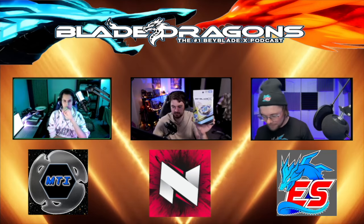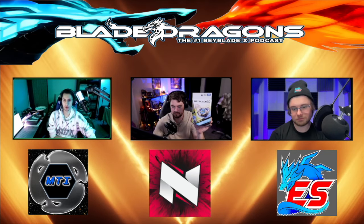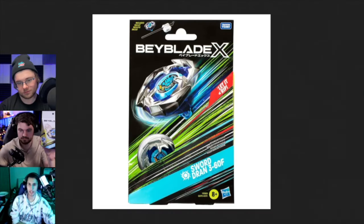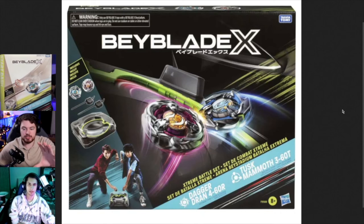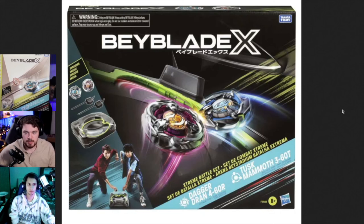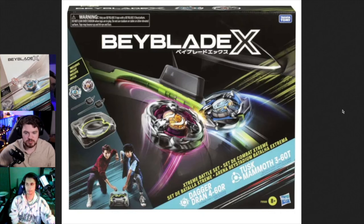Like the Takara Tomy box is mid - it gets the point across, but you feel like there's something missing. We look at Hasbro and everything is there. You look at that box and it feels like Beyblade. The Hasbro one is more eye-popping. The Takara Tomy one is taller, but it wouldn't have been impossible for them to fix that. There's just so much more going on on the Hasbro one in a good way.